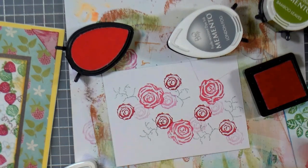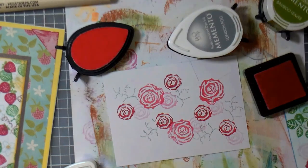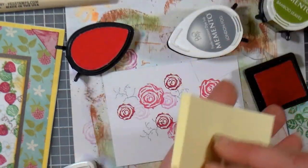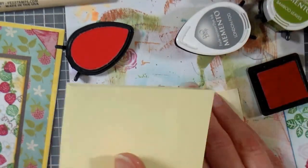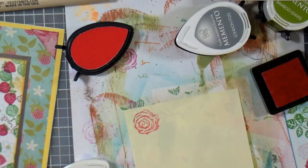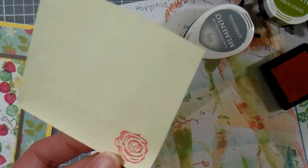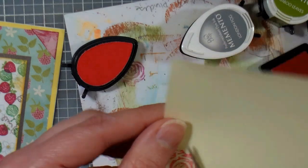Now you may want to do some masking. This is how you do it: basically this is when you want something to appear behind something else. What you do is take a post-it note — you can buy masking paper, but I find post-it notes are easy for everyone to find. Stamp your flower here on the sticky edge, and you may want to make a couple of these if you have a bunch of areas you need to mask next to each other. Then trim it very closely.